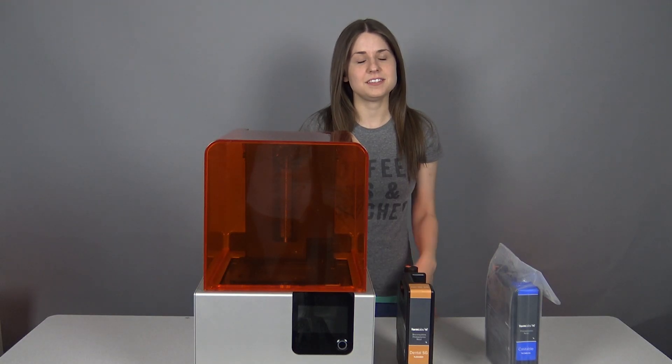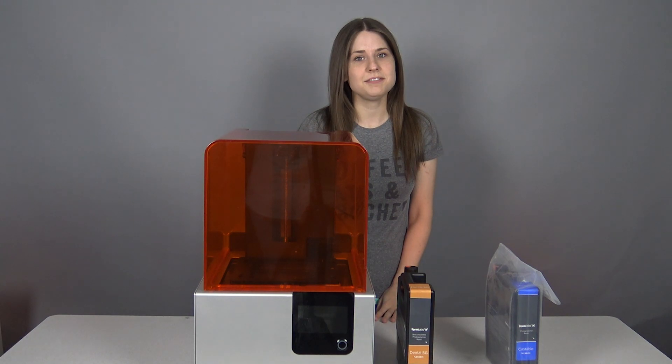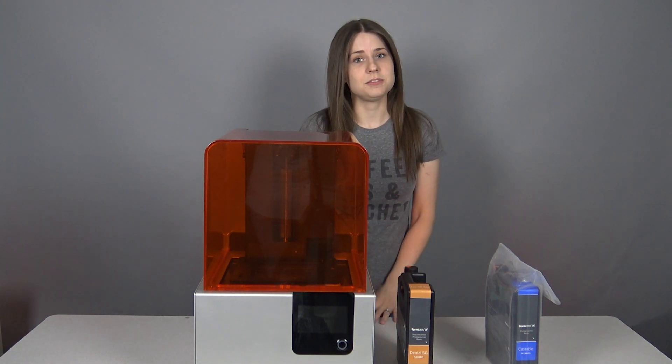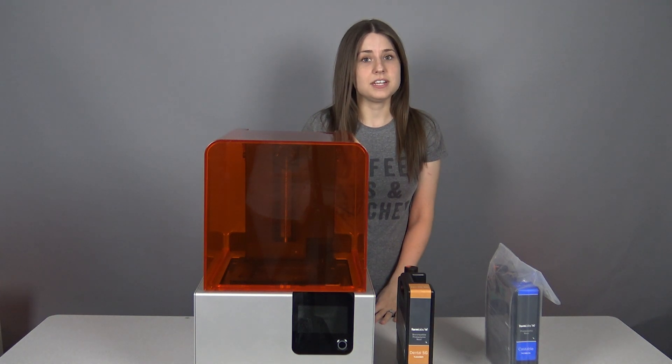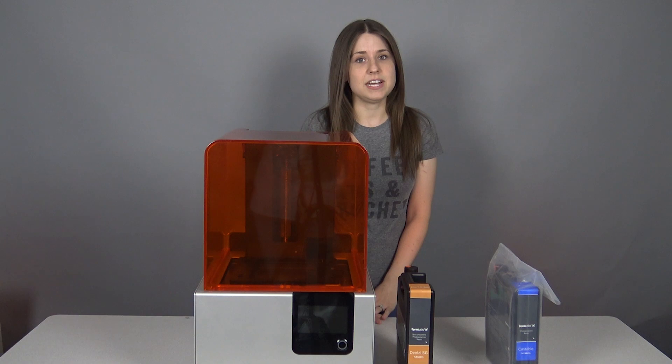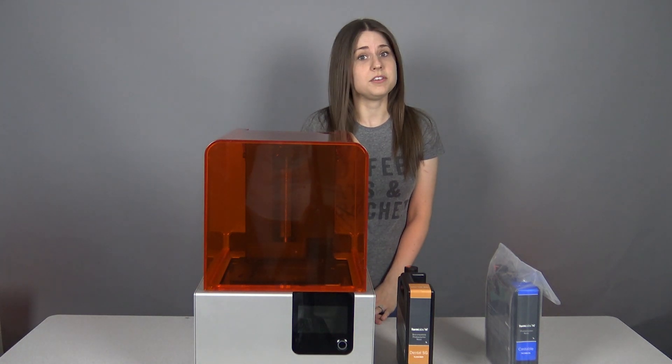Hello, this is Robin from CAMP, and this is another episode of Dental Lab Life. Today we're going to talk about the different resins that you can put into your Formlabs 3D printer. We're going to show you some pictures for each indication type for each material, and we'll even add some links to show you where you can purchase them.